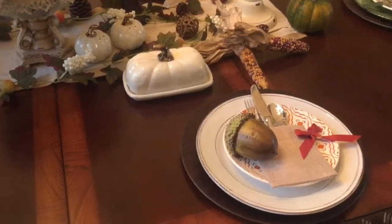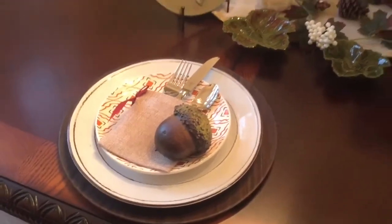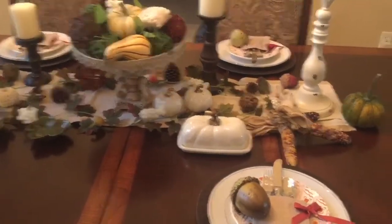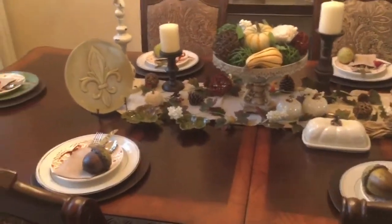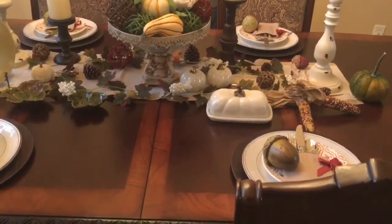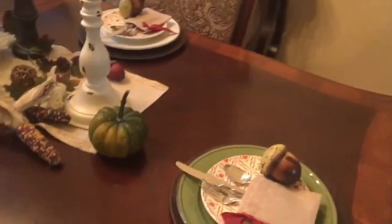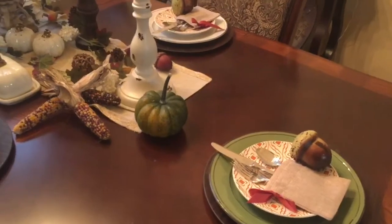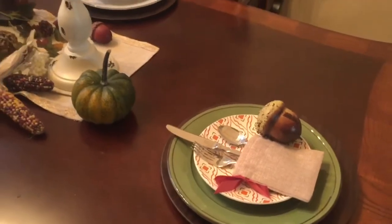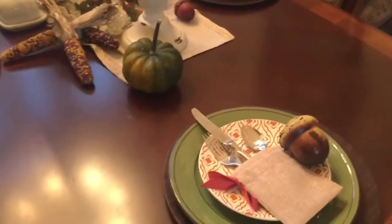For my dinnerware, I found some lovely plates from a store in Miami, Florida when we were on vacation. They only had four of the beige ones left and I needed six, because my table seats at least eight but I usually do six place settings. Since they didn't have two more of the beige off-white plates, I purchased two green ones and set them at each end of the table.